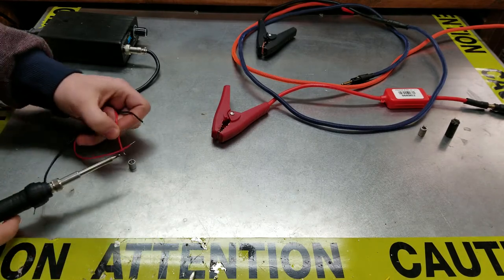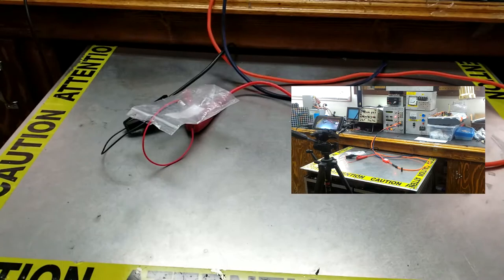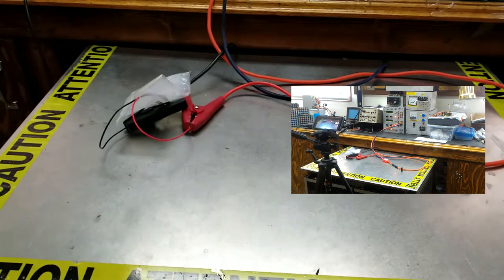What we have right now is a capacitor in a bag connected in reverse polarity, and we have a power supply giving 12 volts to the cap. Let's turn the power supply on — oh holy Jesus, it hit me right in the hand! Let's see the slow-mo.